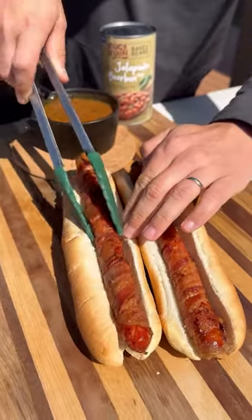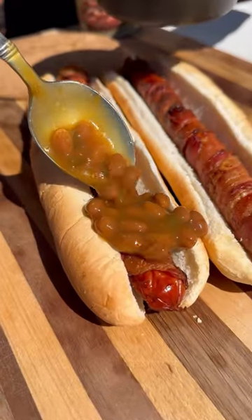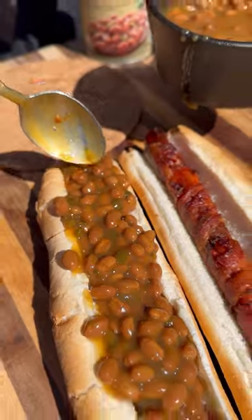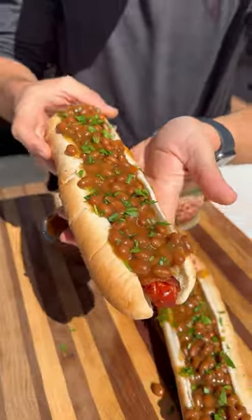assemble your hot dogs and top them with plenty of the saucy spoon jalapeño and bourbon baked beans. Pour the rest as a side because it is the perfect side for grilled foods. Top with some parsley for a little pop of color and these are ready to go.